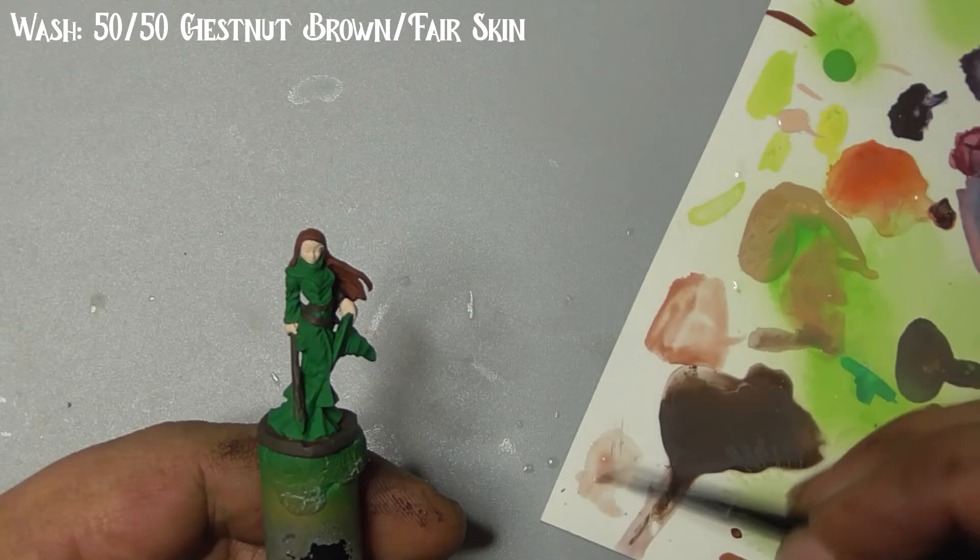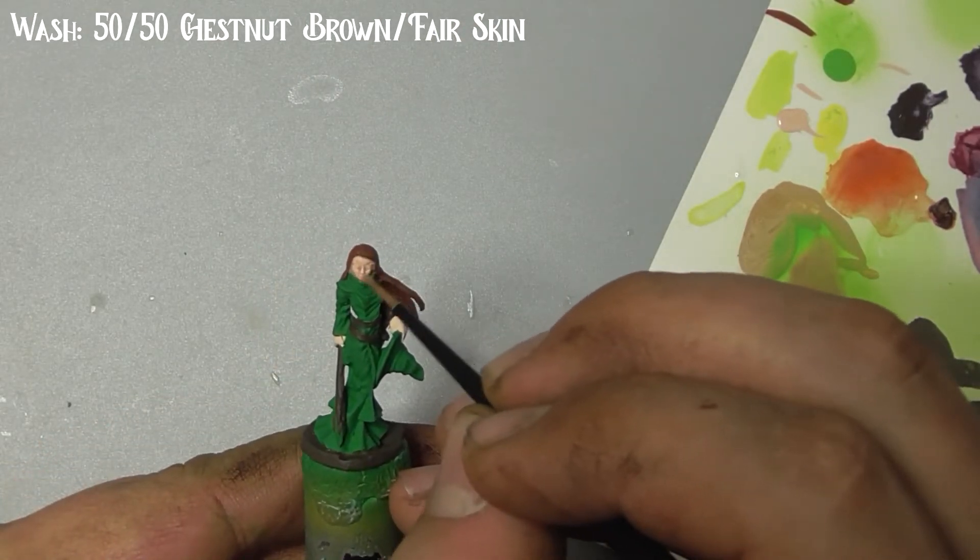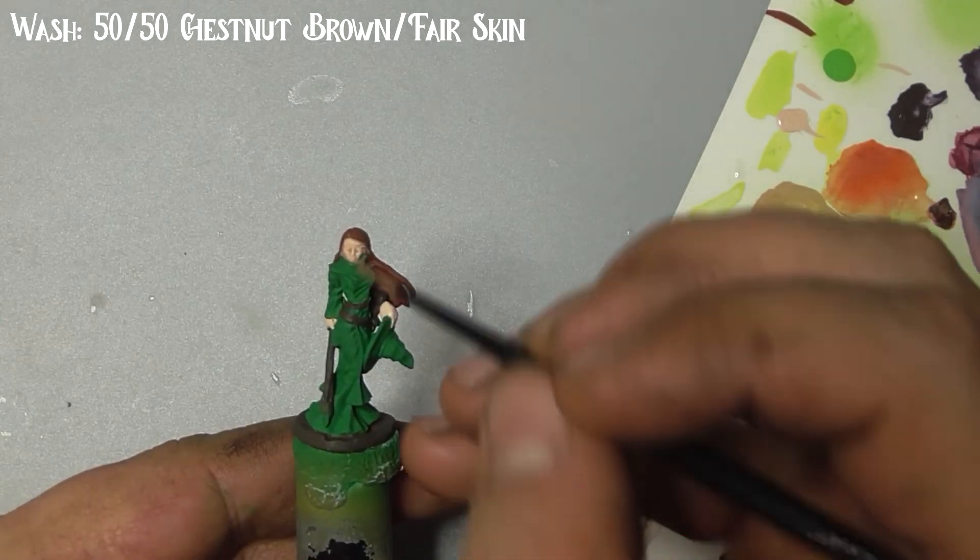Now we'll move on to the washes. Mix together some chestnut brown and fair skin and dilute them with water or flow improver. Wash this over her face and hands to bring out the detail.